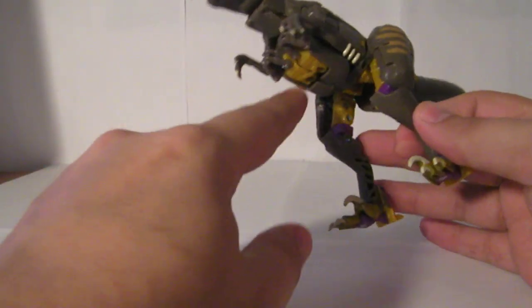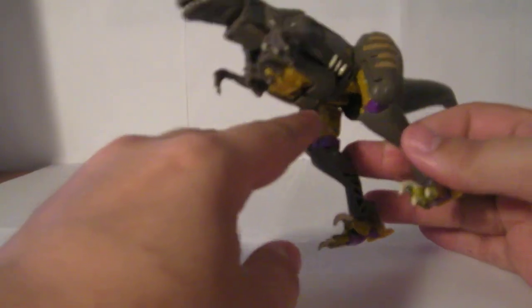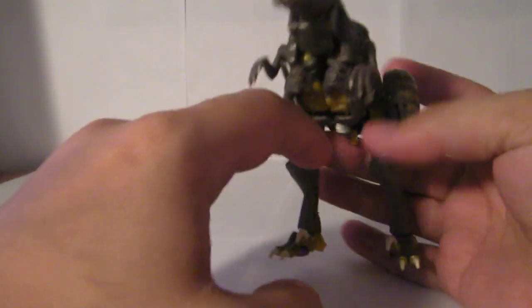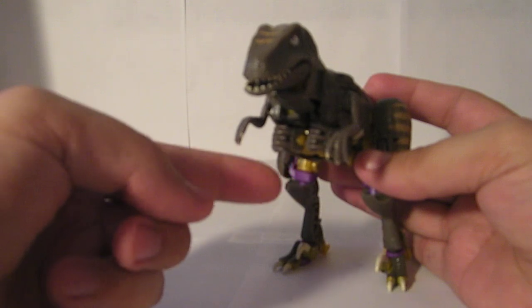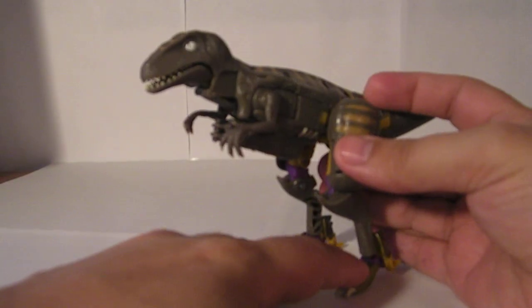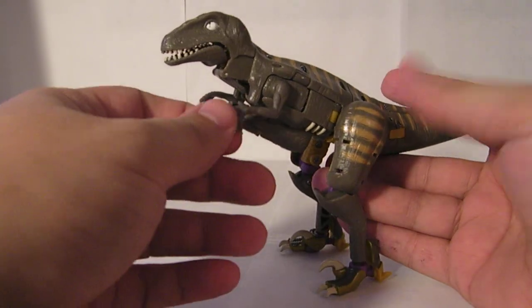He does have some kibble issues here. You can see his arms just kind of sit under the dinosaur mode. I found that if you flip the hands back and interlock the claws here, they don't stick out quite as much — you don't see all that orange behind them. But all in all, not a bad dinosaur mode.